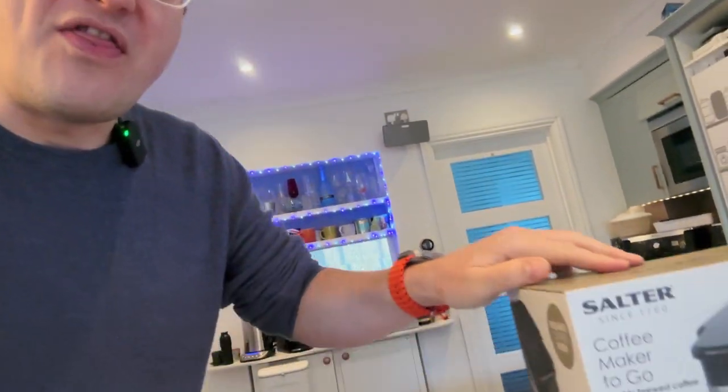Hello and welcome to the channel. Like, subscribe and all that jazz. On today's video we're going to be looking at a product that you might have got from Christmas. Christmas is over now, we're into the new year 2024, and you might have got this product as a present from someone after saying over Christmas, oh I like coffee, I like coffee machines.